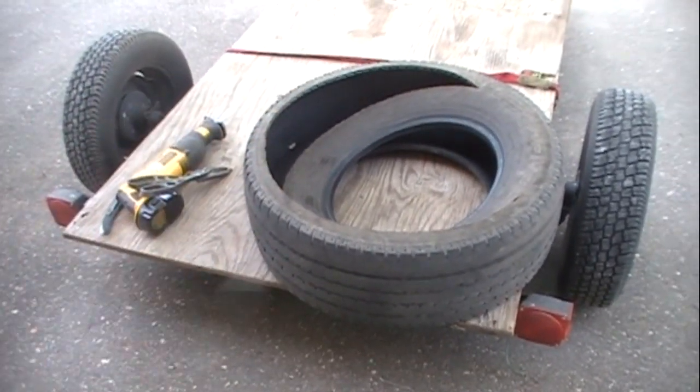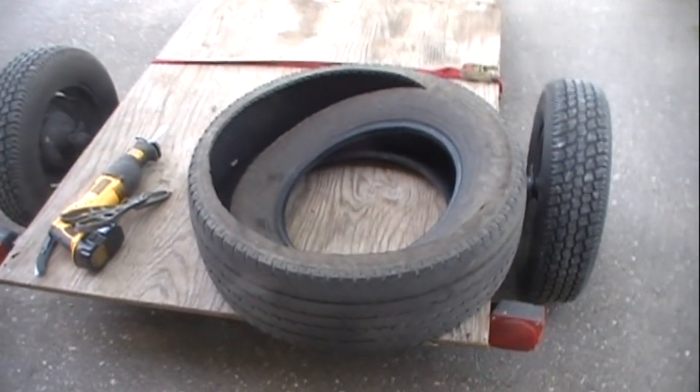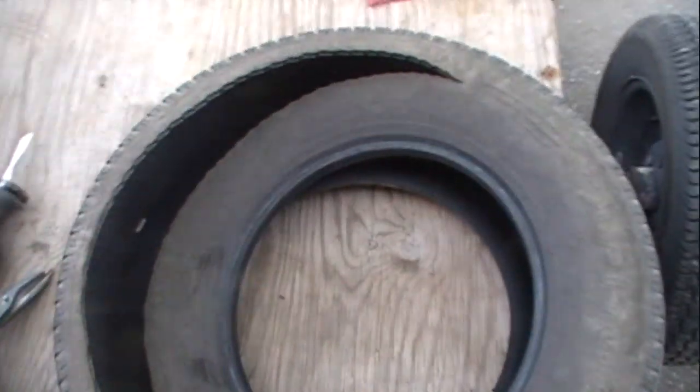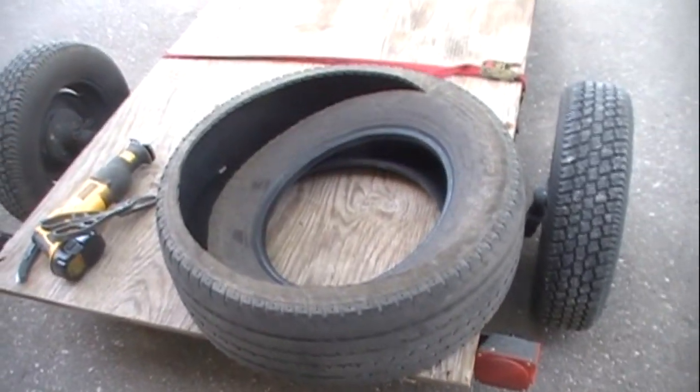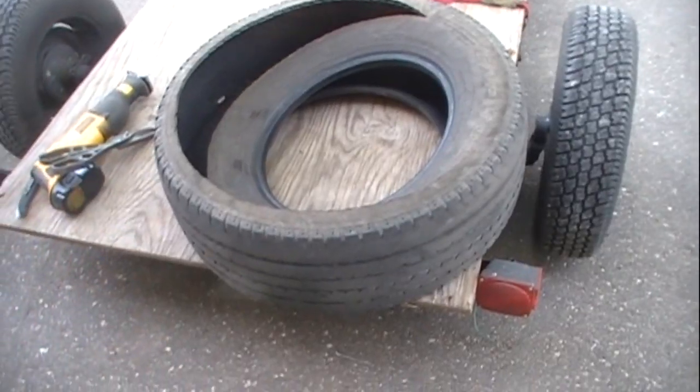So what I did was I started off with a couple of tires, and these tires are going to be stacked on top of each other, but you need your two base tires first. In your base tire, what you want to do is go ahead and cut one of the side walls off, and then the side with the side wall is going to go facing down on the ground. Go ahead and cut that top out.